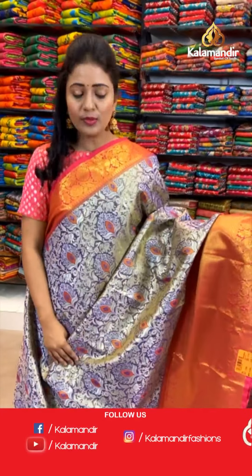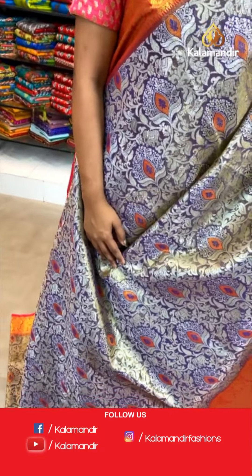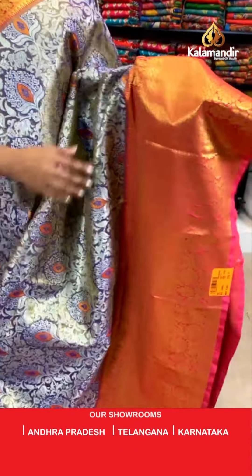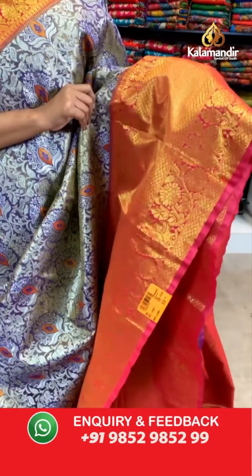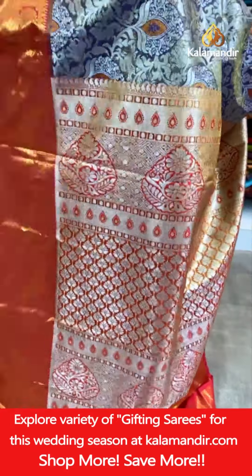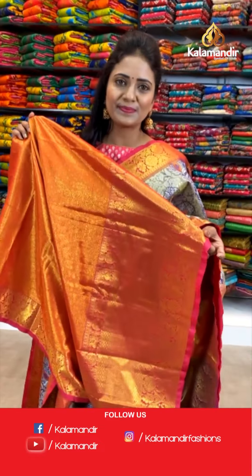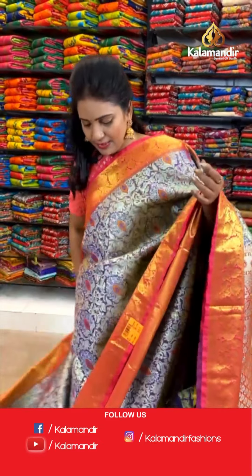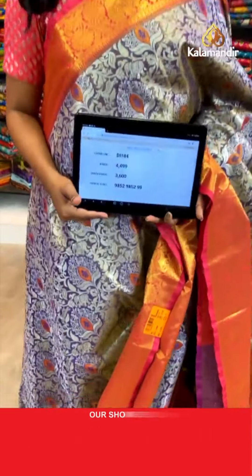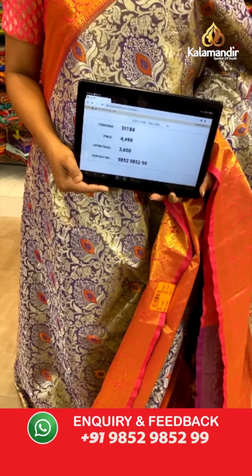Wow, very pretty — royal blue with pink. All over the body, a floral brocade and silver zari. The border — contrast medium with diamond brocade and also the florals, including temples and peacocks. Pallu contrast — a silver zari brocade design. Here we go with the blouse contrast — zari woven with the bottom. A very beautiful combination. Saree code DI184. Actual price ₹4,499. Final price ₹3,600 only.